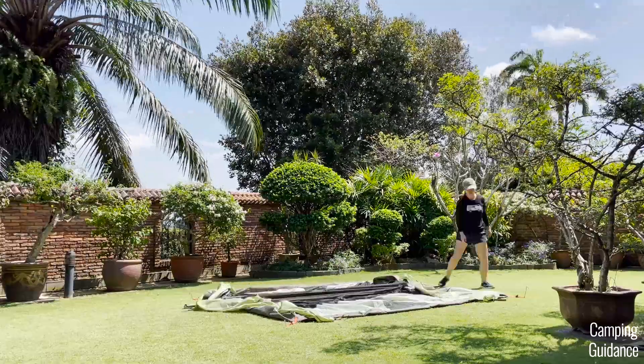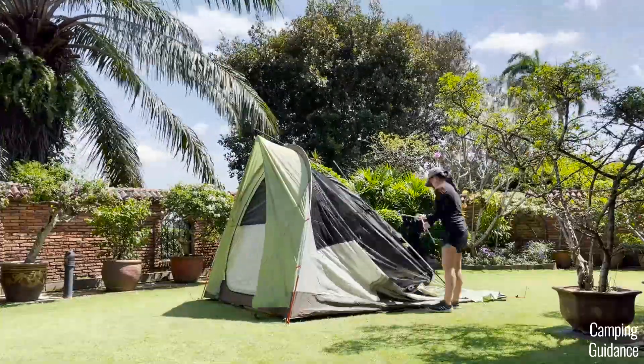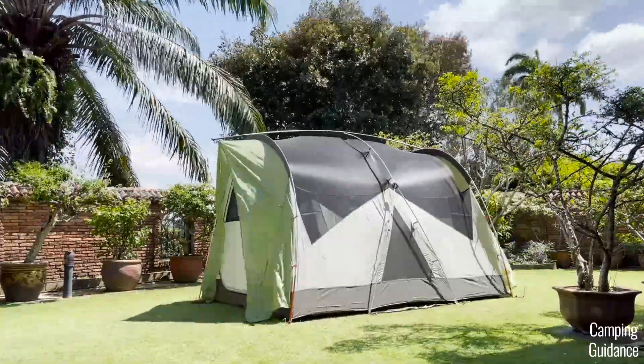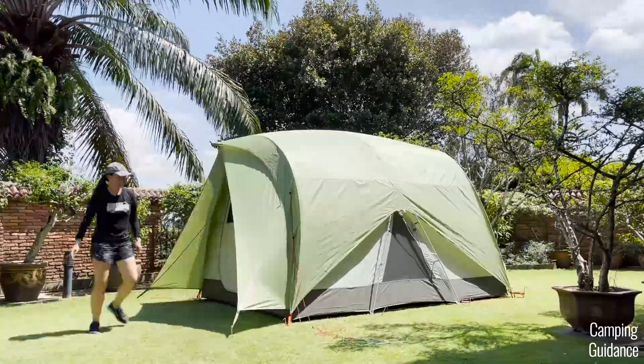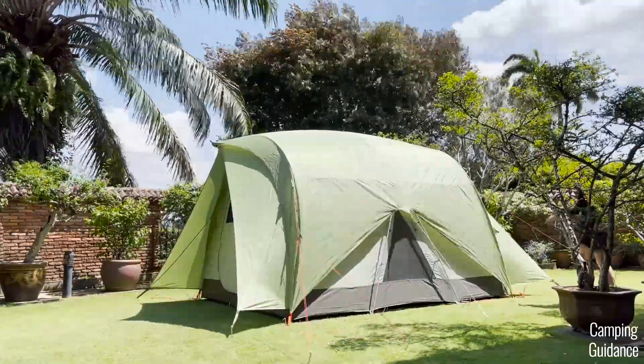For a full review on this REI Wonderland 6 with more than 20 tests — not just this rain test — check out the video on the screen here. Thank you for watching this rain test. I hope you liked it, and I'll see you in the next one.